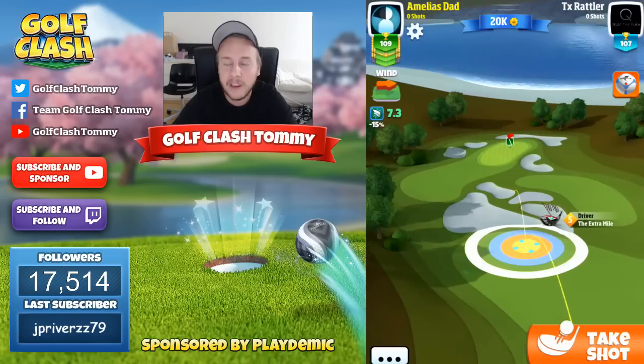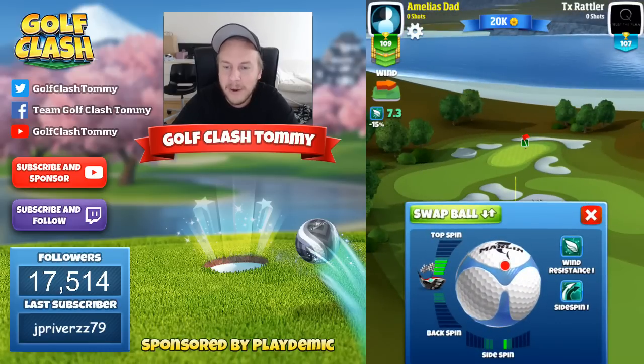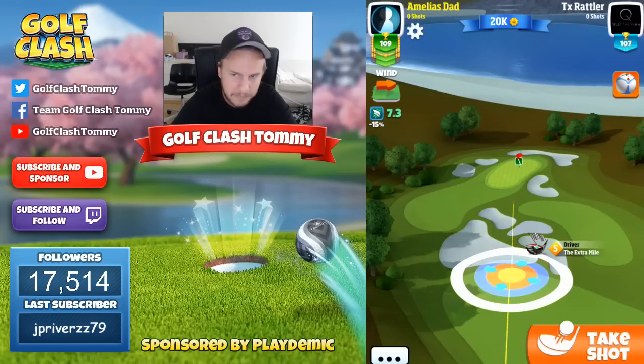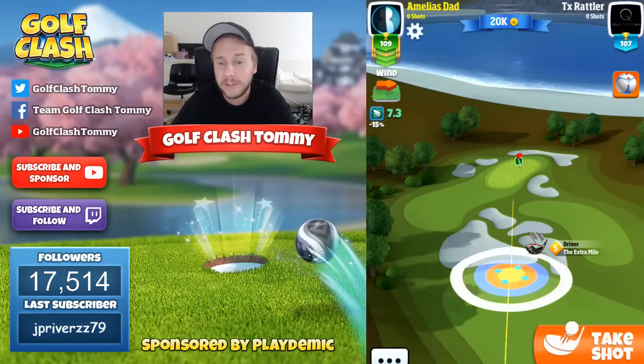We're going to go with a Marlin here because we do want to go with the bounce just before the rough and the bunker. We need a ball with less power — a Titan or a Kingmaker will actually give you too much power. So I go with a Marlin ball that has power zero.